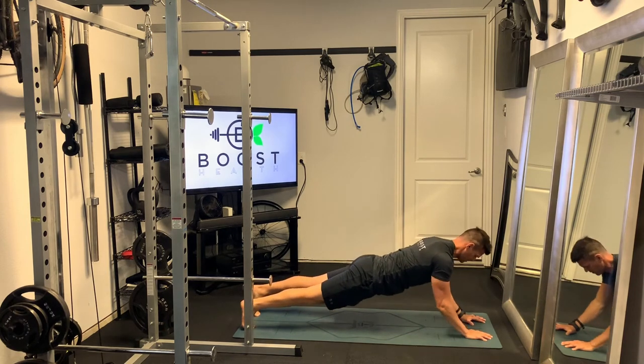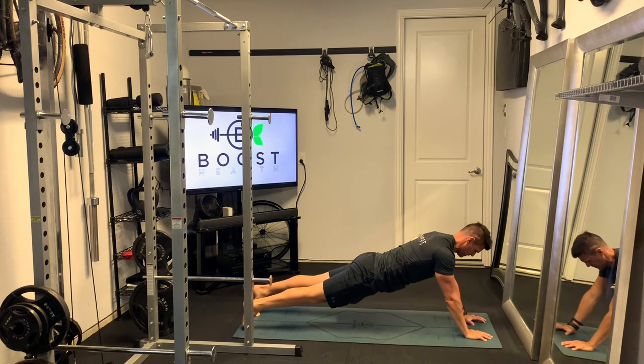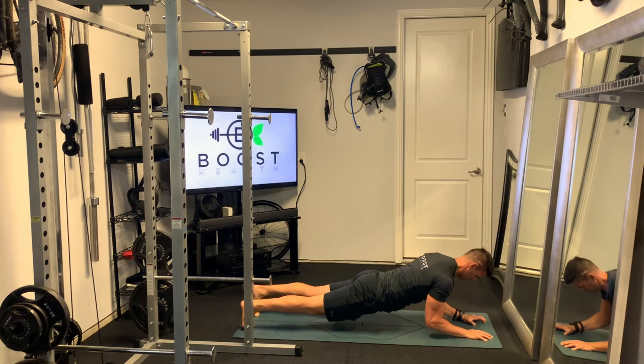From there you're just going to drive your body up, pressing through the forearms and the hands, extending up through those triceps. Deep breath in as you go down, then exhale and explode up and squeeze those triceps at the top.